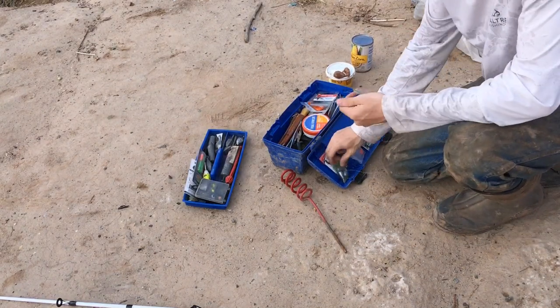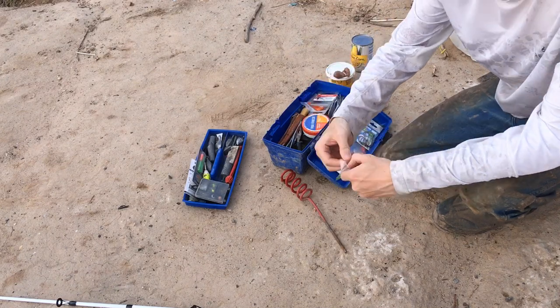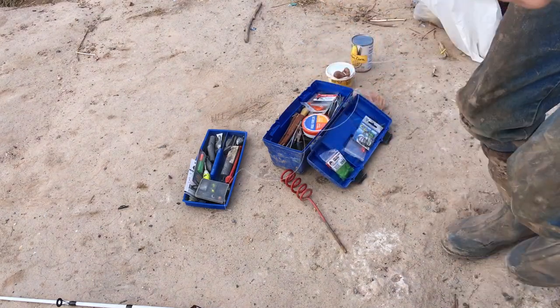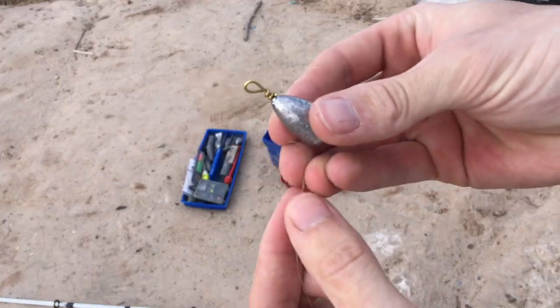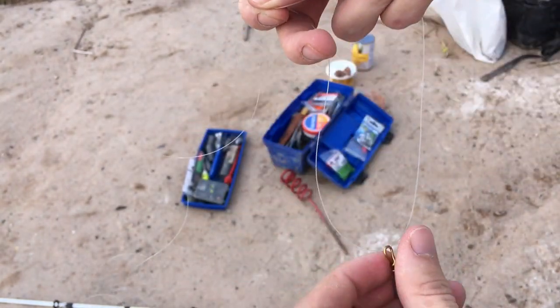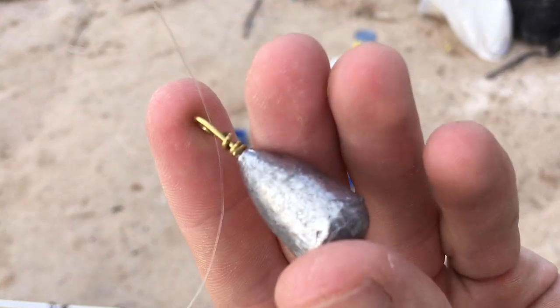We're going to take one of our weights. Depending on your current, you might have to put up to two weights on your pull — just depends. We're going to take our weight. This is the first rig: a Carolina rig. We're going to put our weight on our main line, just like that.